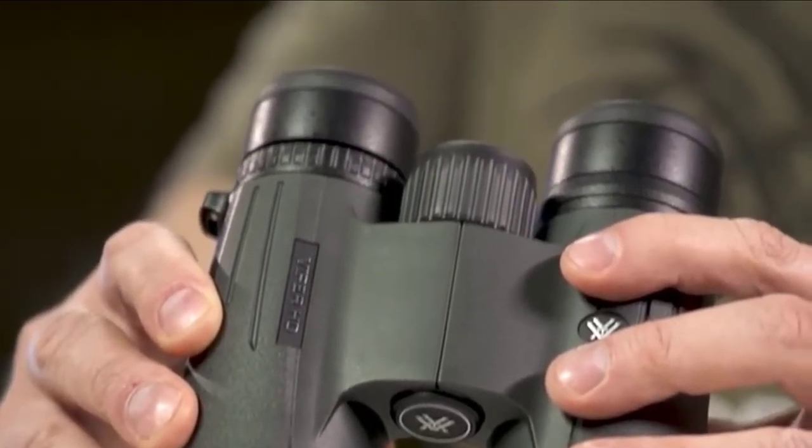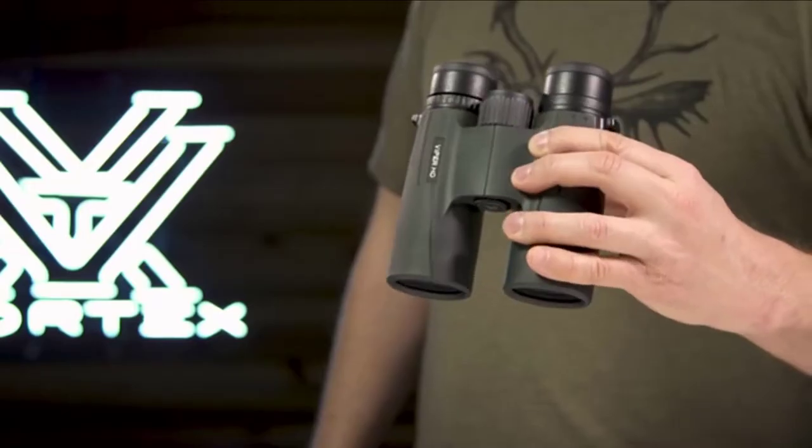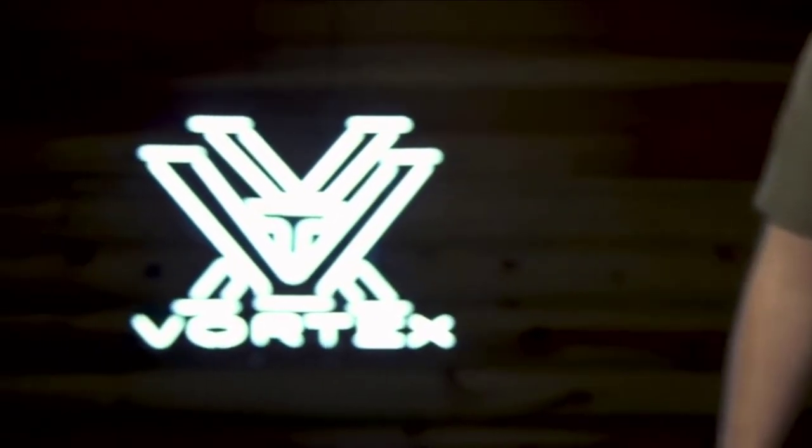The Viper HD is a premium workhorse, ready for any adventure you can throw at it. And it's covered for life by the Vortex VIP warranty.